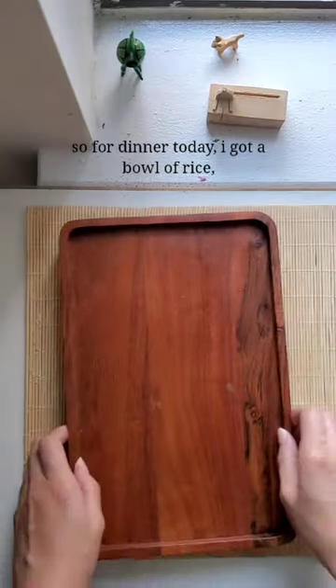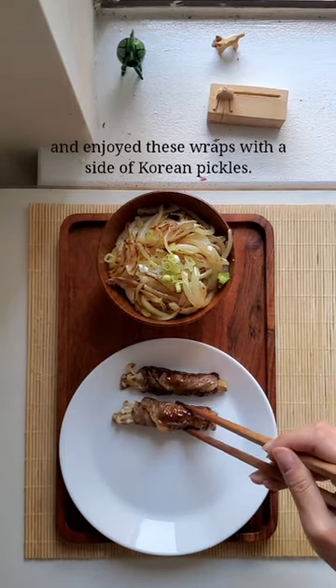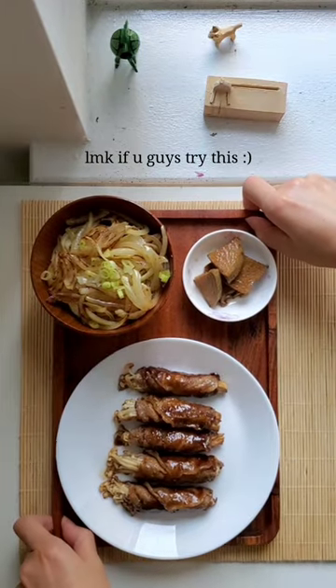For dinner today, I got a bowl of rice, stir-fried onions, scallions, and then enjoyed these wraps with a side of Korean pickles. They were so so good. Let me know if you guys tried this. Enjoy!